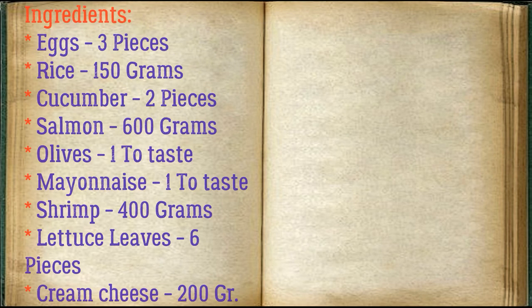Ingredients: eggs 3 pieces, rice 150 grams, cucumber 2 pieces, salmon 600 grams, olives to taste, mayonnaise to taste, shrimp 400 grams, lettuce leaves 6 pieces, cream cheese 200 grams.